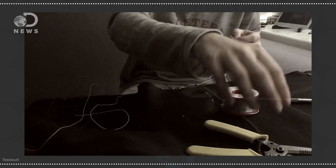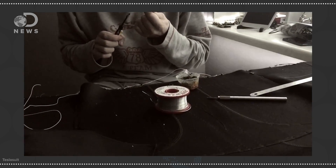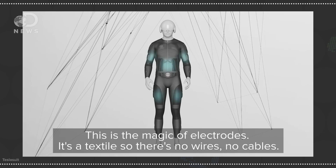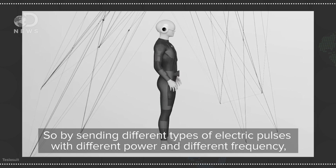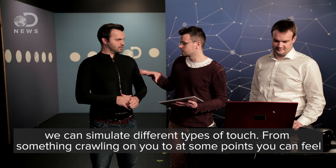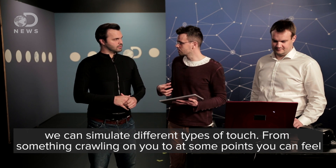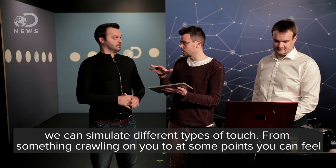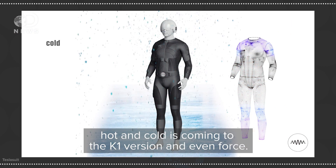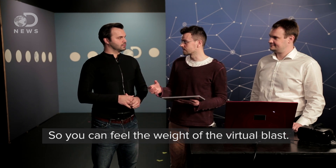So it makes our muscles contract like they normally would, and it pushes the sensors in our fingers the way they would normally be stimulated. What's in here that's going to make me feel sensations? There's a matrix of electrodes — it's a textile, so there's no wires, no cables. By sending different types of electric pulses with different power and different frequency, we could simulate different types of touch, from something crawling on you to, at some points, even wind. Hot and cold is common to the DK1 version, and even force, so you could feel the weight of a virtual glass.